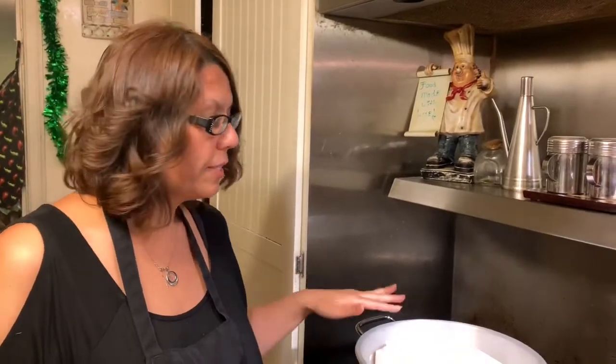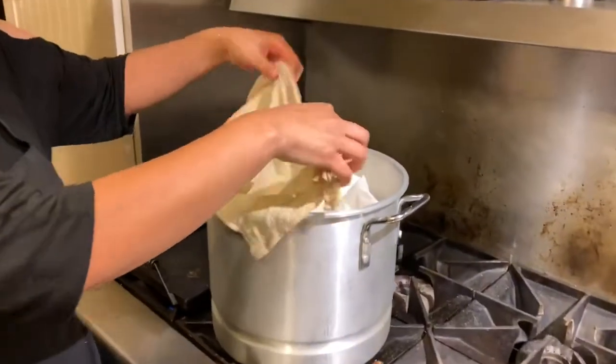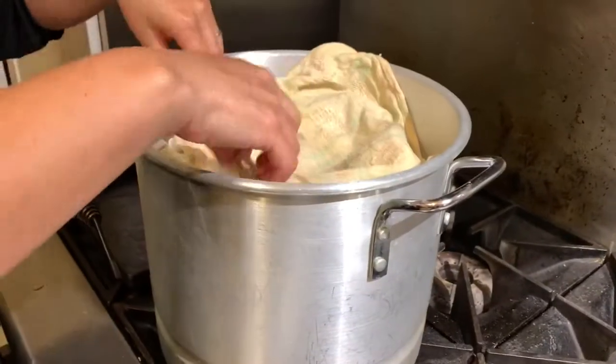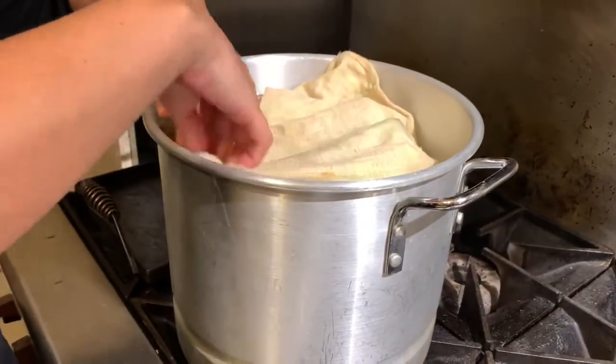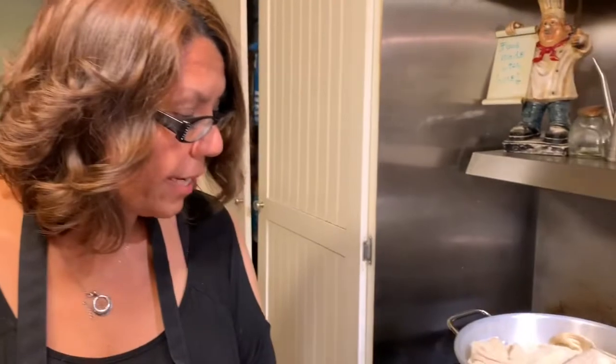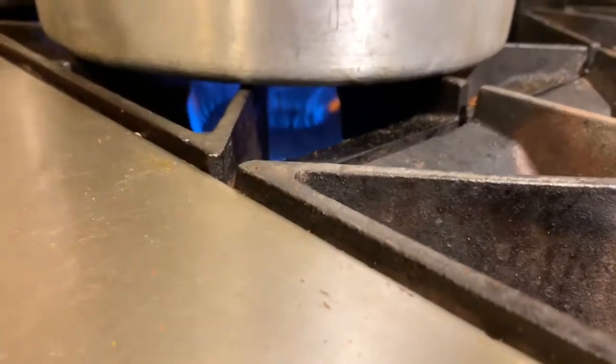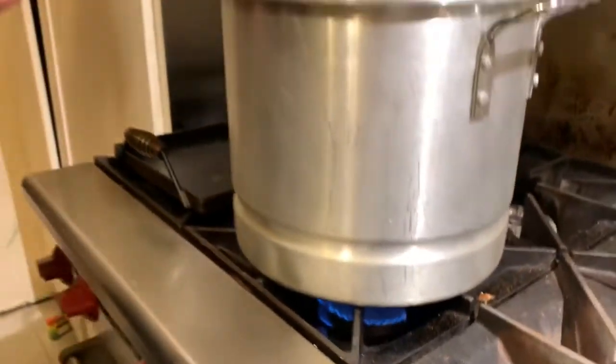Now that we've placed all the tamales in the pan that we're going to cook, I wet a cloth and I'm going to place it above the tamales just so they steam evenly, then put the lid on. You want to raise your heat to high until you hear it boiling, and once it boils you're going to want to lower your heat to medium.